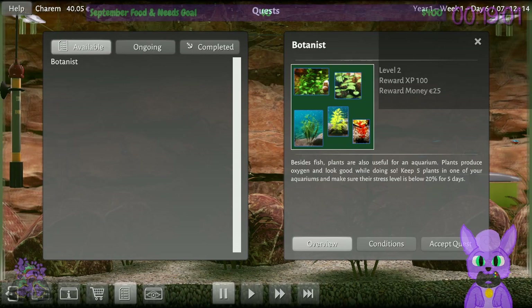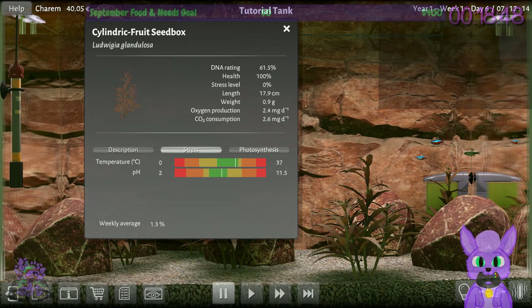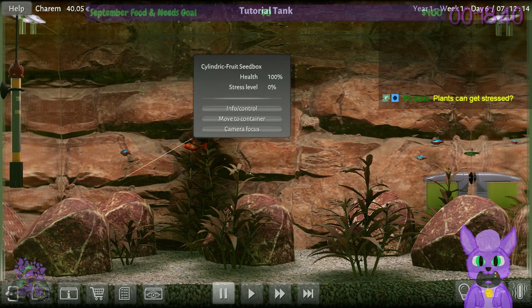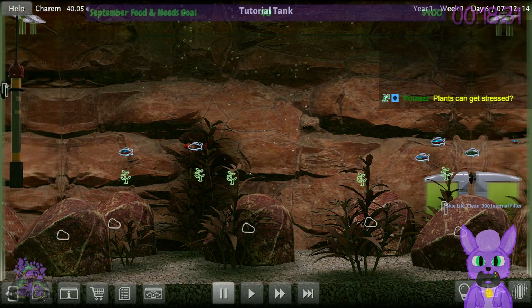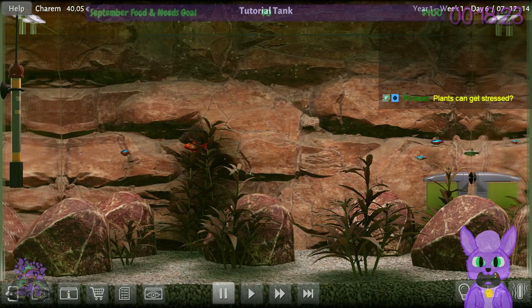New quest — Botanists. I should accept this quest and make sure the plant's stress level is good for five plants. I did not think to check the plant's stress level. Hey plant, are you stressed? The plant's not stressed — the plant's okay. I'm having trouble selecting this object, but I can hold down this button. Everything seems fine here.